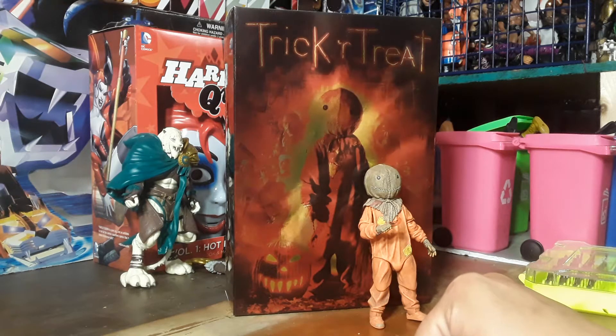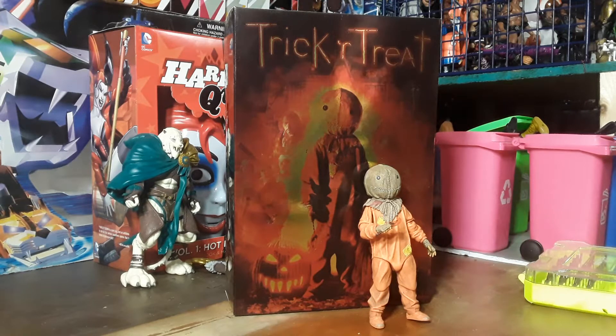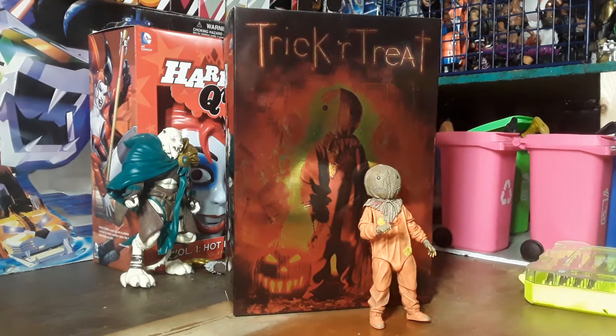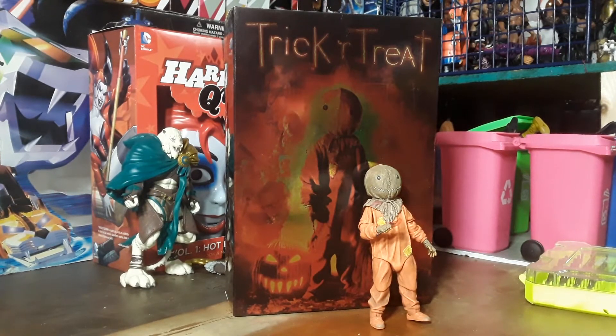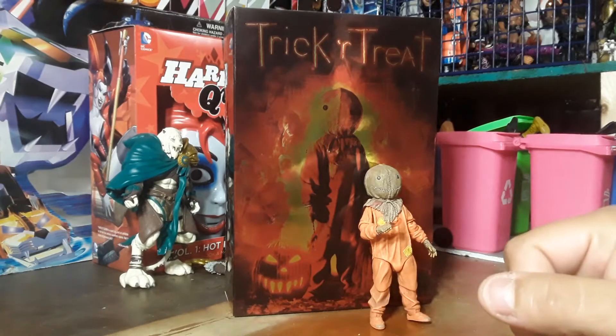Hello everyone, welcome back once again to the Carnival Toy Review. I am, as always, your immortal toy master Willow. Today, on this Thursday — Stuff Thursday, or Villainous Thursday — we'll call it Horror Thursday, because in lieu of Saturday being Halloween, I will be bringing to you Sam from Trick 'r Treat.